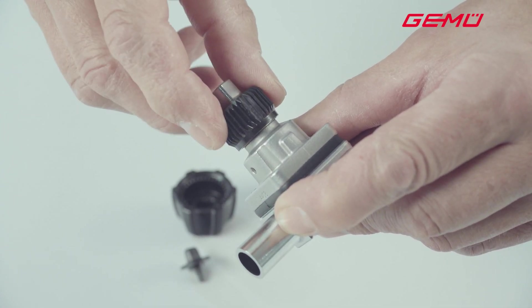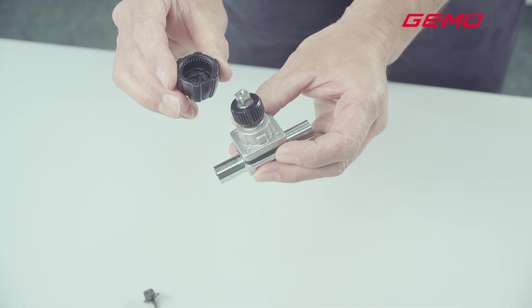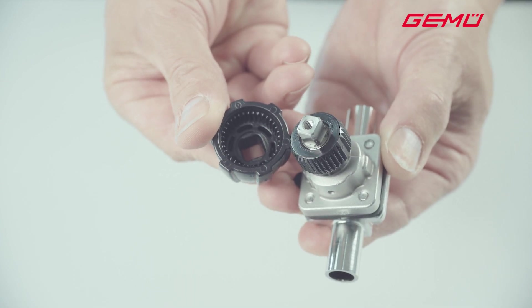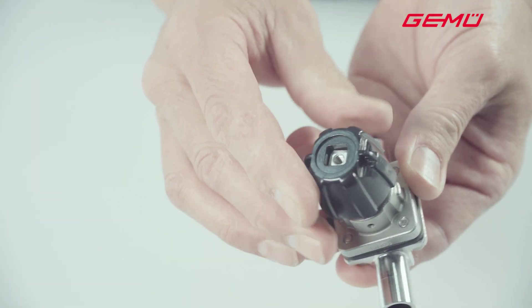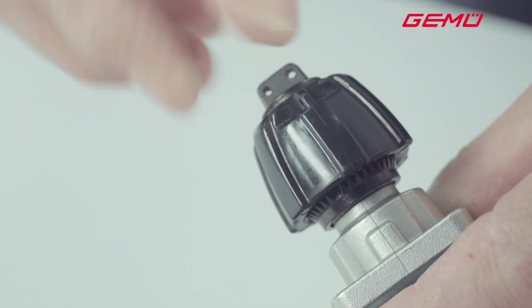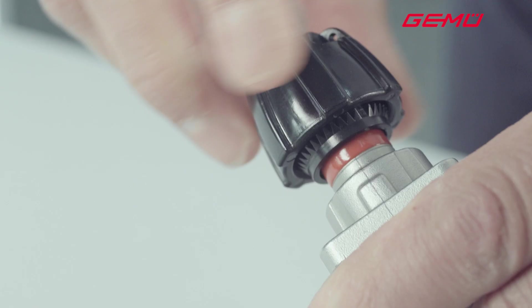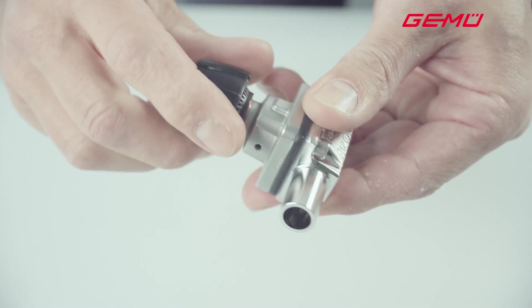Then push the handwheel back on in the correct position, ensuring that the square of the valve spindle and the handwheel are aligned on top of each other, and that the multiple teeth of the special nut are in the correct alignment with those of the handwheel. This protects the special nut from being turned. Now fix the handwheel in place again by replacing the plastic screw. Setting the seal adjuster is now complete. If you change the diaphragm at a later point in time, you must once again check and, if necessary, reset the seal adjuster.